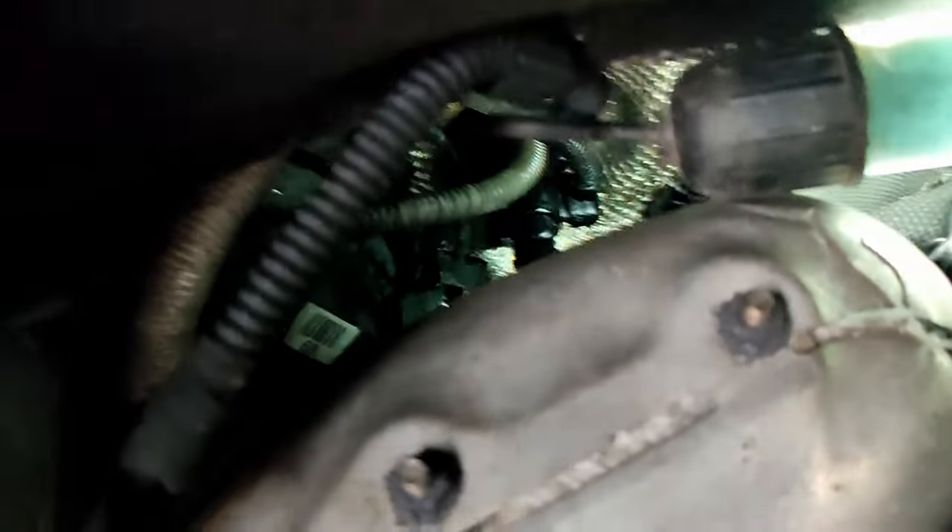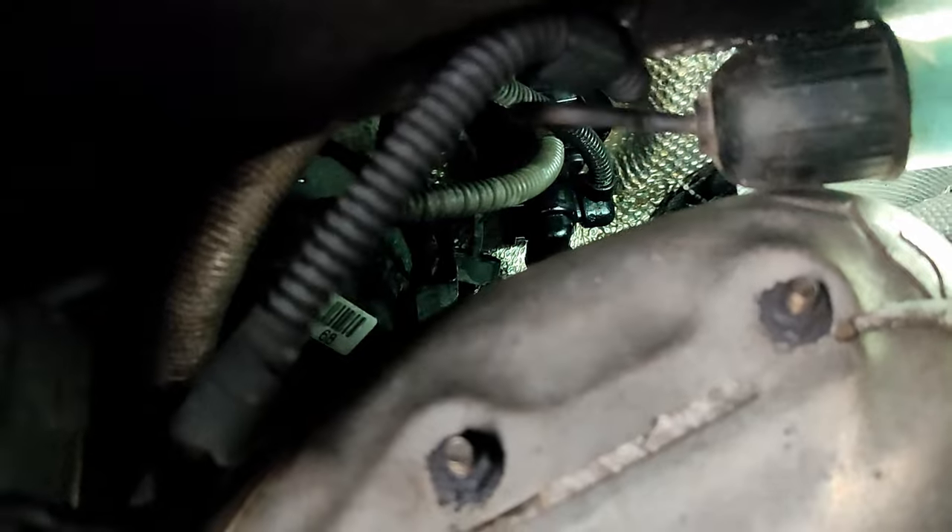So I'll get this master cylinder fully unclipped from the outside, and then we can move inside the vehicle to pull it through.